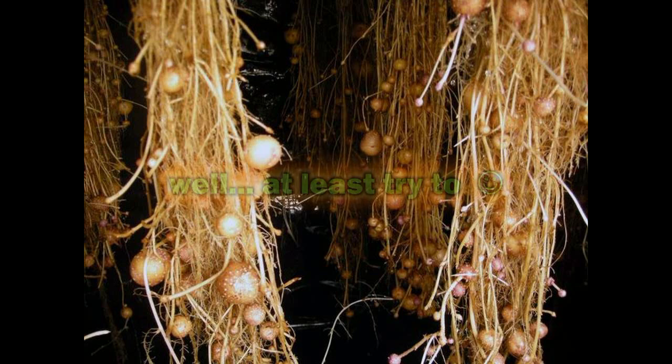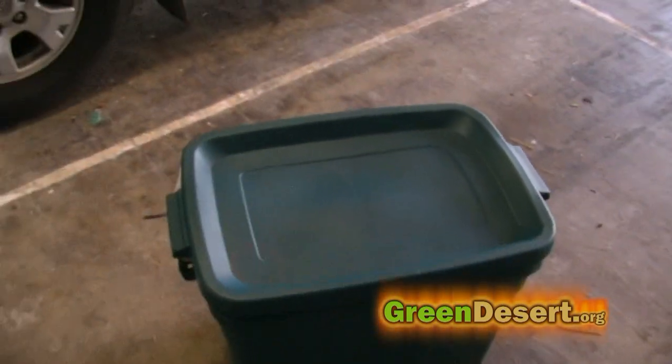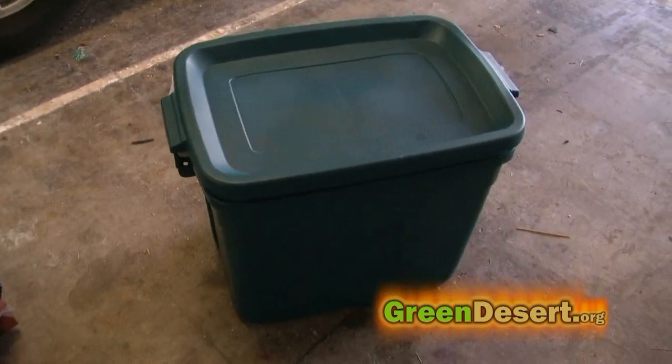Normally for aeroponics you don't need two bins. I decided to use two bins because I wanted to grow potatoes. I didn't want the roots or tubers in my reservoir solution in the event they became very long — I wanted them to be separated out. If that happened, they could rot. So I separated them by using the extra Rubbermaid containers.